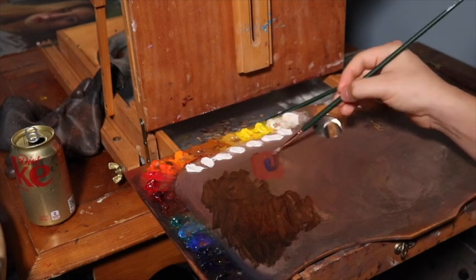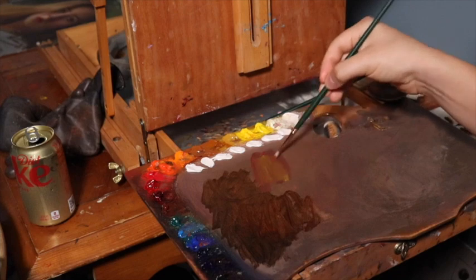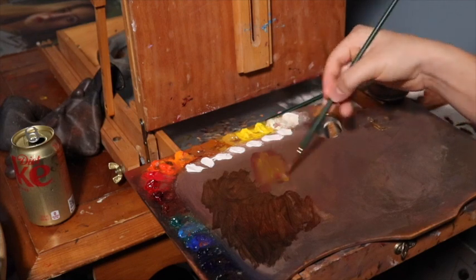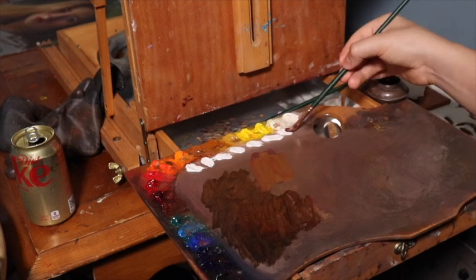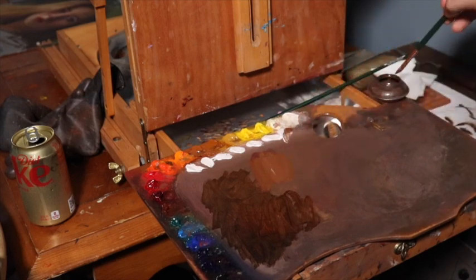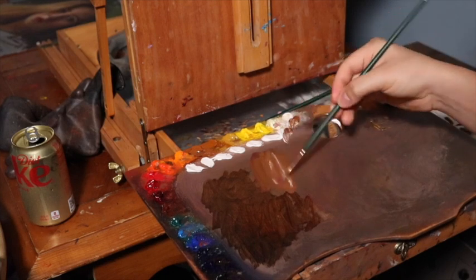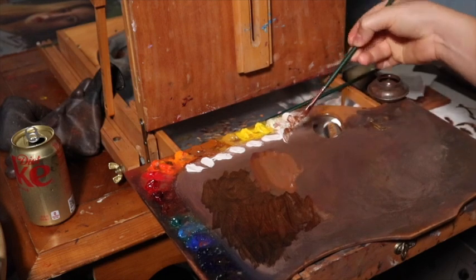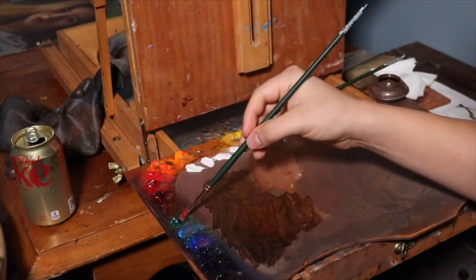Now we're mixing in lead white along with more bluish tones, and going across the color wheel, we have more of the yellows. If you look at the way the palette is set up, it's set up from yellows to orange to red to brown to green, blue, and then purple — mixing these colors across the color wheel.